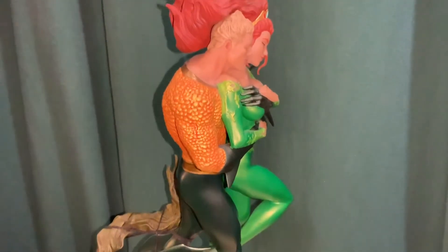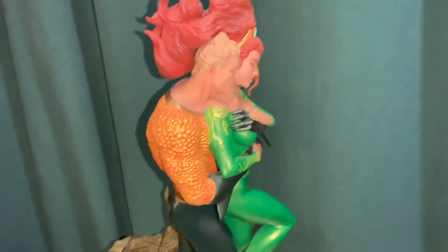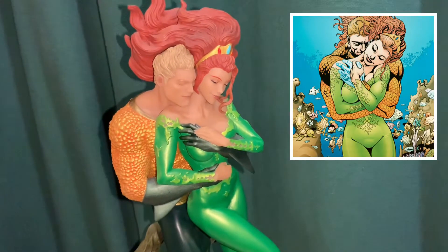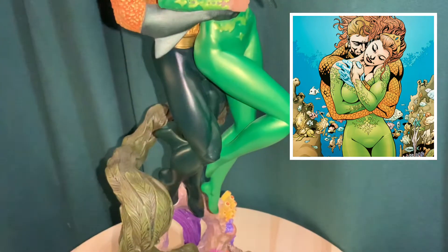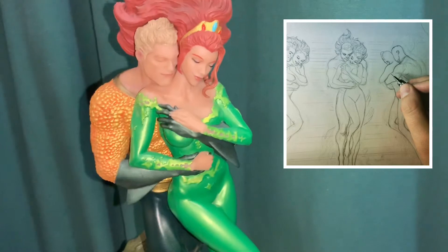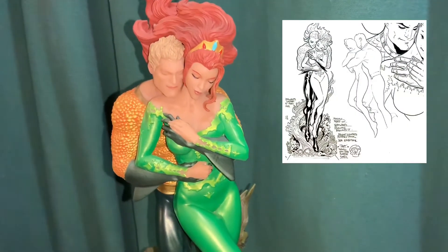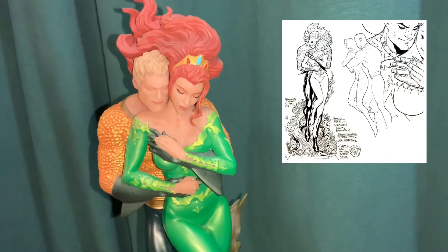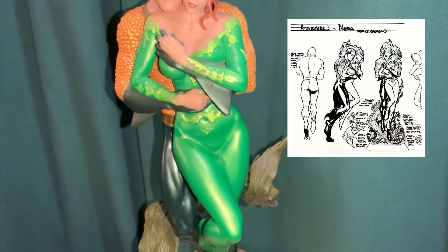I think they use colored resin on the heads and the skin. It's based off an Aquaman cover — I believe the artist is Patrick Gleason. I'll throw some images up so you can see how it compares to the artwork on the comic book cover. He even had some concept art drawings on his Instagram showing what he was working on for this one.